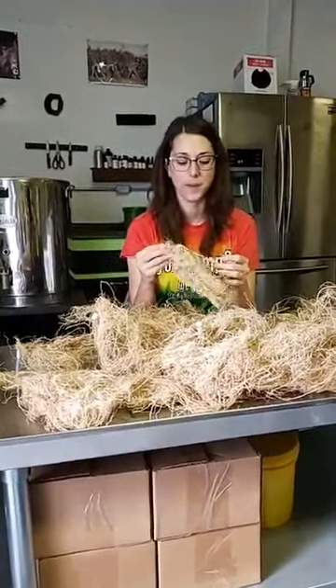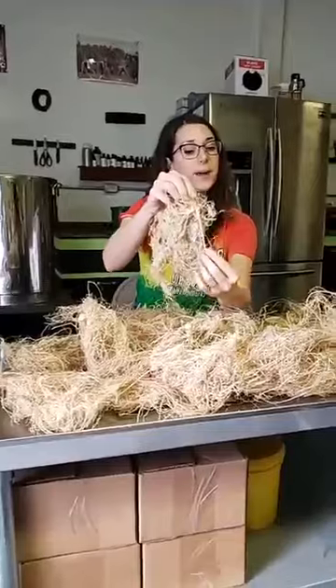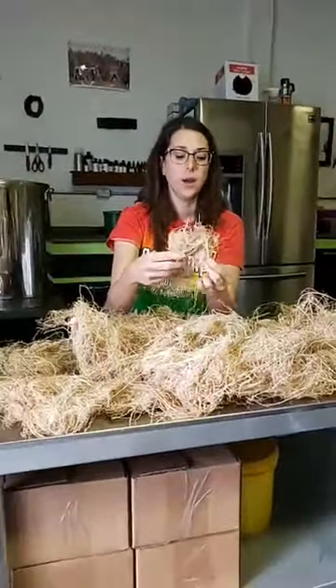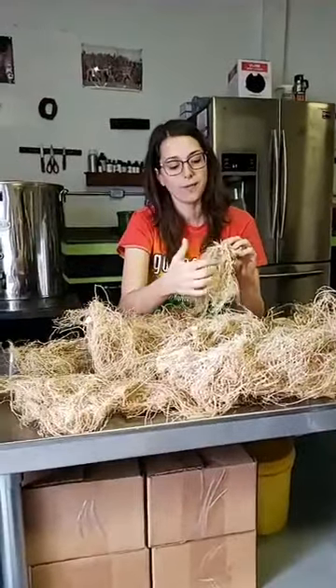Hemp roots are a little bit unique because they have a tap root. That's not unique to hemp, but this tap root will dig straight down into the ground and get a good solid footing, and then all these little branches will come off of that root.